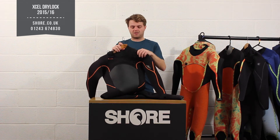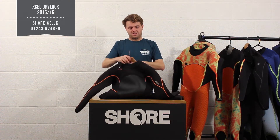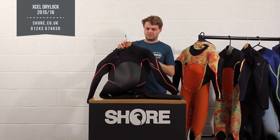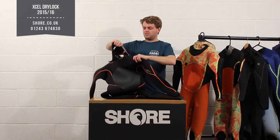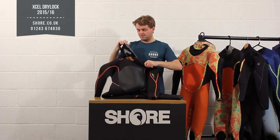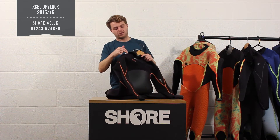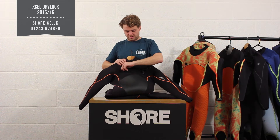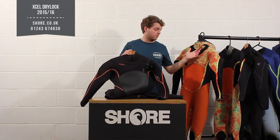The Drylock only comes in a chest zip version, so as you can see it's a nice easy-on chest zip. Pull it open to get in — a little bit difficult when you start but once you get used to it you're fine. There's some nice sublimation printing going around the neck which means when the zip is fully closed you get the best non-slip option. There are also drainage holes for any water that does get in, plus a key pocket on the chest in case you've got an old-style car key.